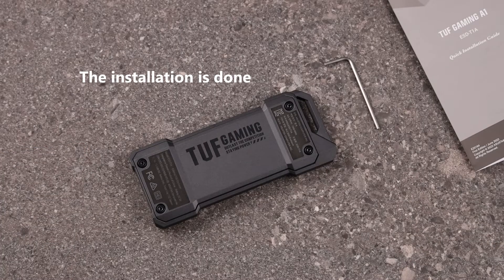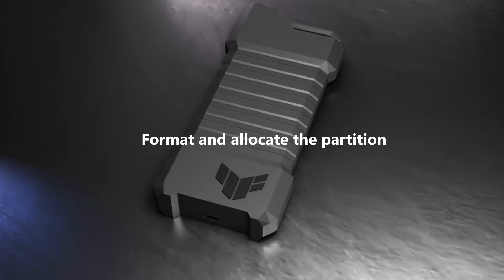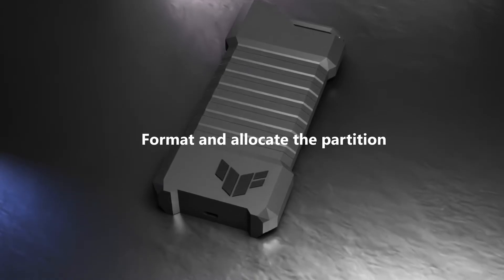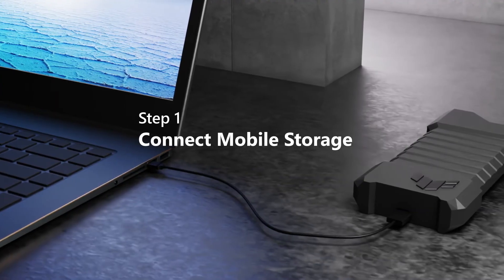The installation is done. Next, we will need to format and allocate the partition of your new mobile SSD storage. Step 1: Connect the mobile storage with your PC via a USB port.